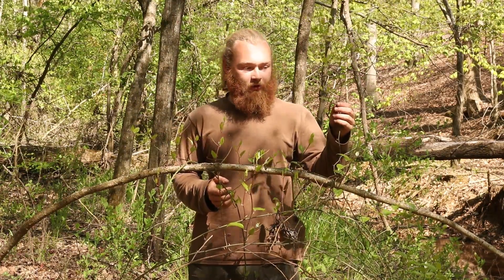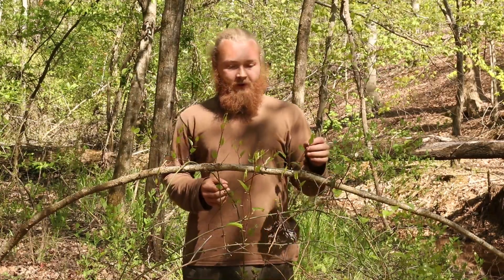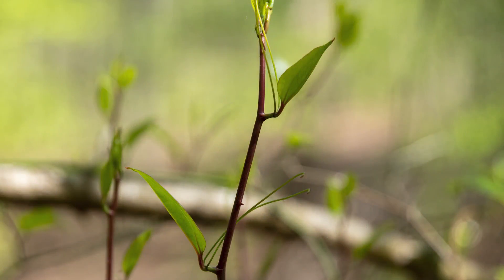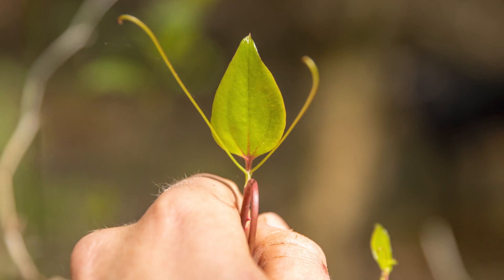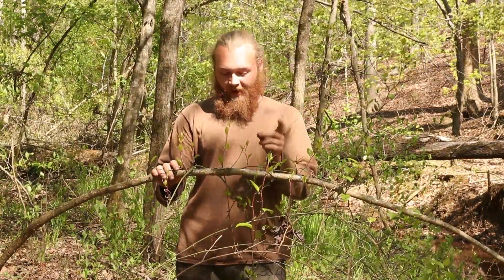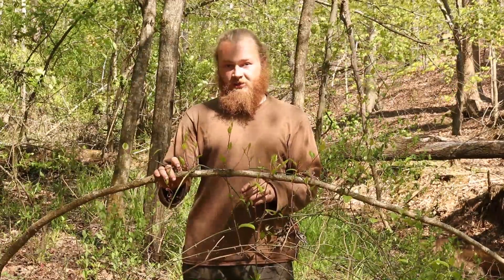If we look at this plant really closely, what we can see is we have one leaf that comes out on the left side, and on either side of the leaf there are two tendrils. Then you go up the plant a little bit more, there's another leaf on the opposite side and two tendrils. It keeps doing that upon its entire growth pattern. Virginia Creeper does not have that.